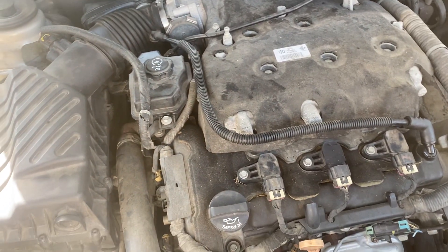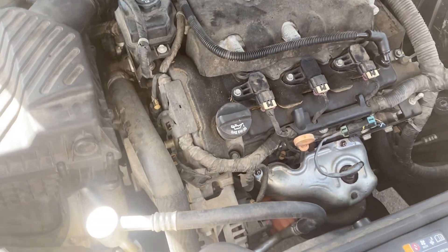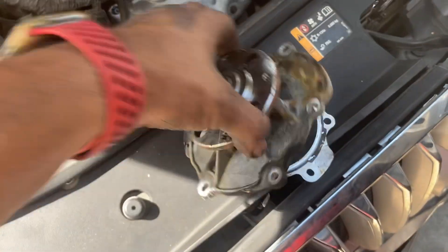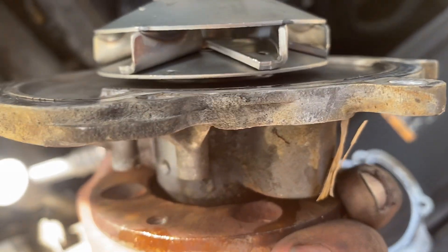If you need somebody to replace your water pump on this type of car or any car, you can give me a call. My number is 832-618-7291 to replace water pumps on this car or any car.